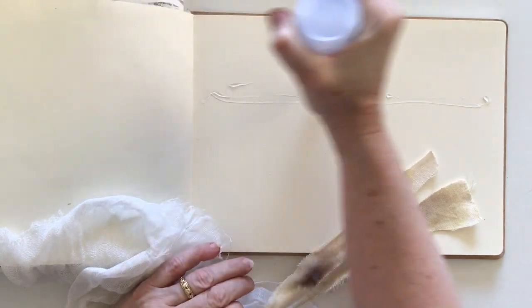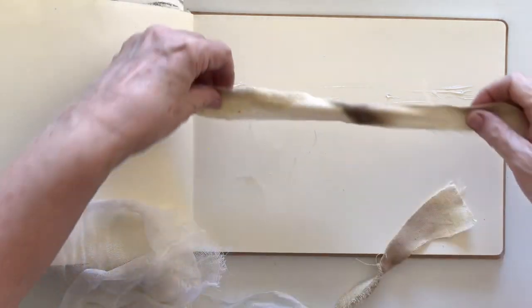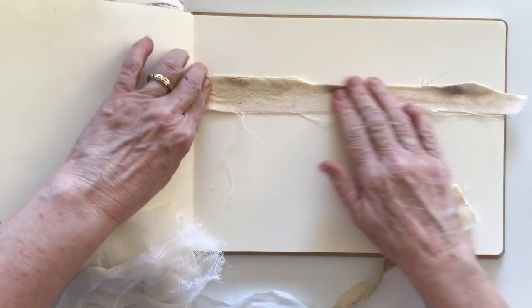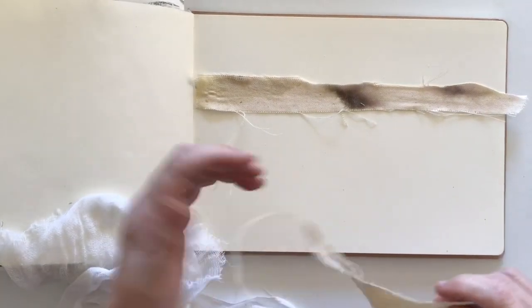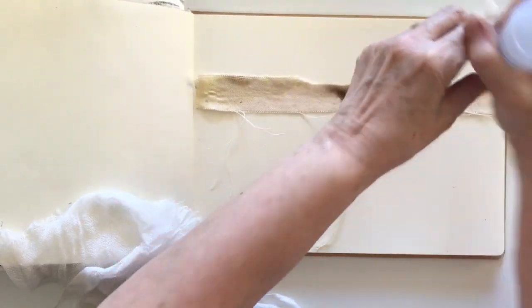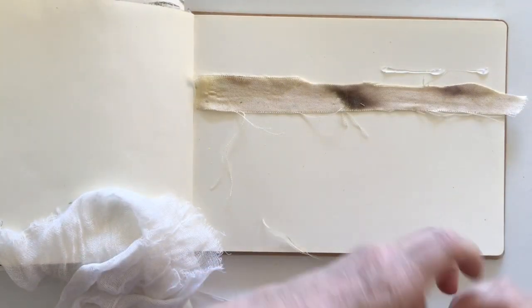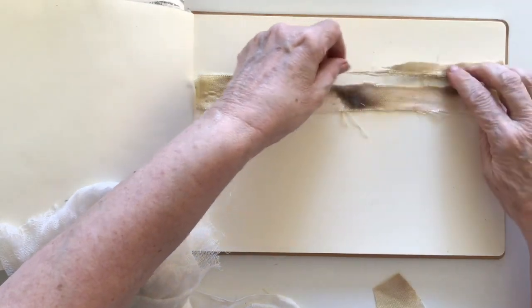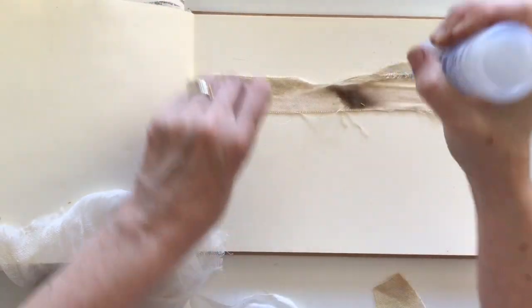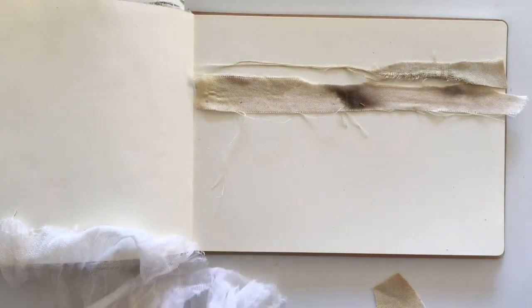I'll put some across the top here — it's about at the one-third mark, so I'm breaking the page up by one third/two thirds, which is a typical, visually pleasing look. Hopefully at the end of the day it'll be visually pleasing. I might put another piece up the top here as well, moving it to the edge and putting these down so they'll hopefully stick somewhere around here.